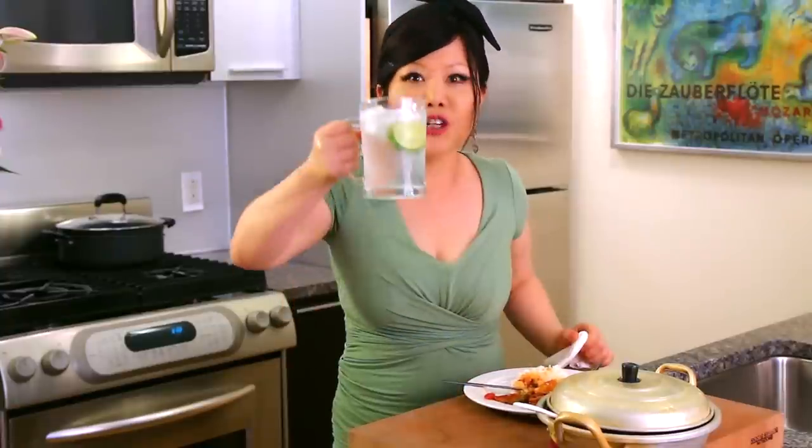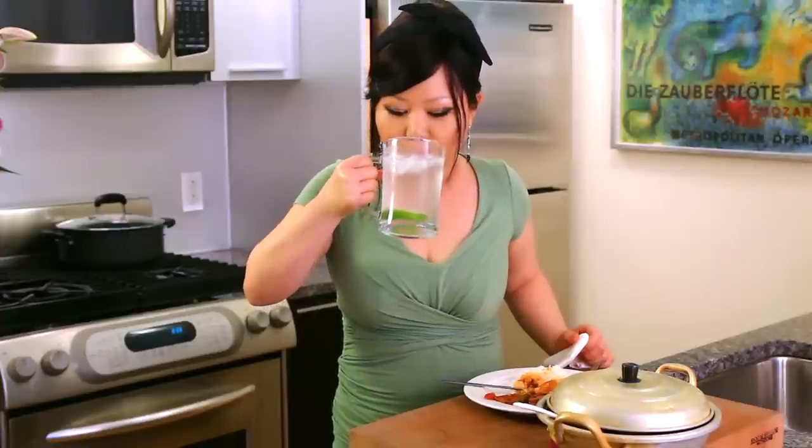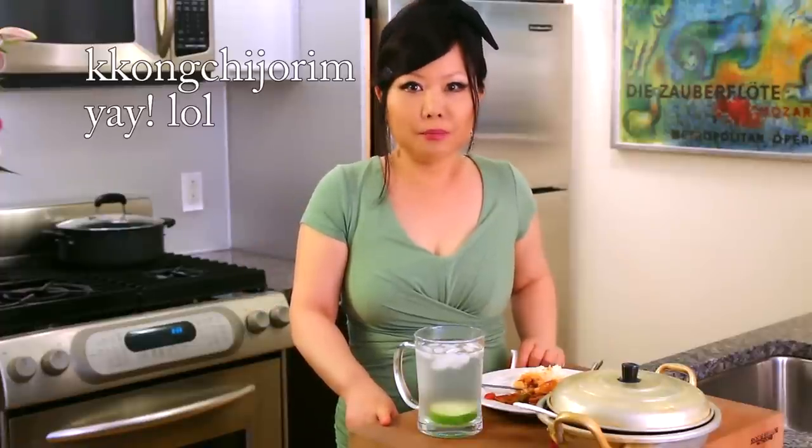When you make this, please update me on how yours turns out. Cheers! Today we made gongchi. Enjoy my recipe. See you next time. Bye!